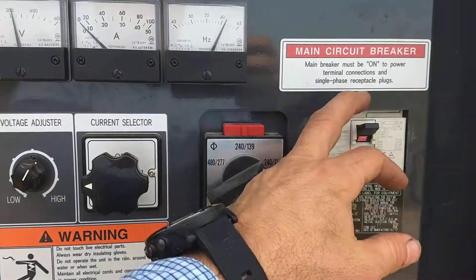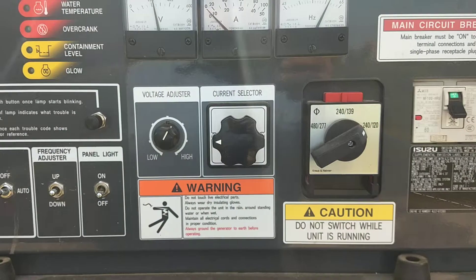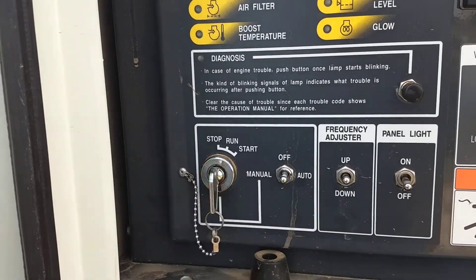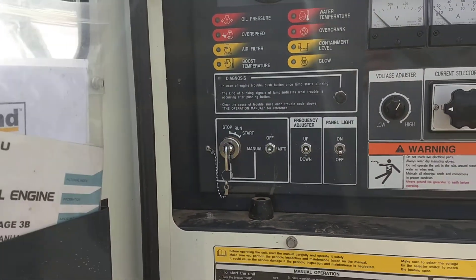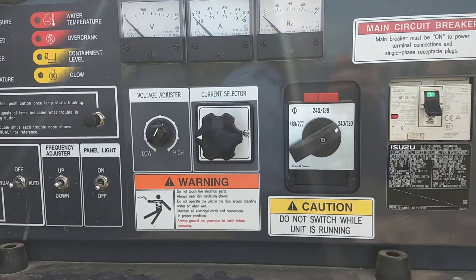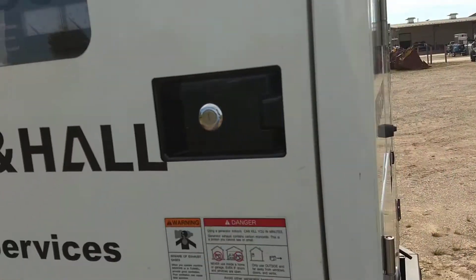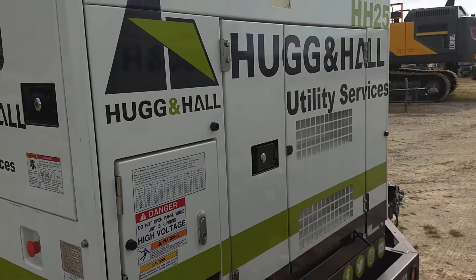To kill the machine, make sure you turn the breaker off, turn this to the off position, turn your battery stop to the off. Now make sure that you change the voltage prior to starting the machine. That is on the HH25.